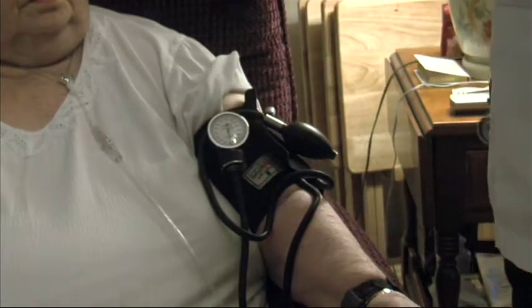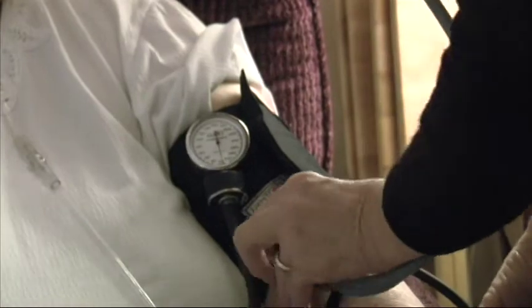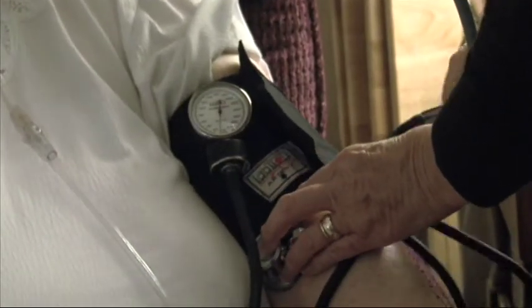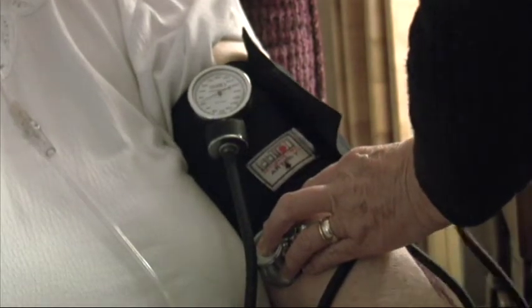It will go over the brachial artery right at the break of the arm. The cuff size is very important because if you have too small a cuff and you have a very large arm, the cuff is going to come off and you're not going to get a reading, or you're going to get a poor, inaccurate reading.